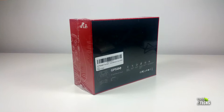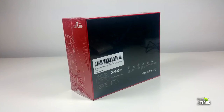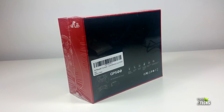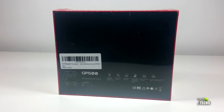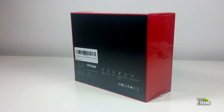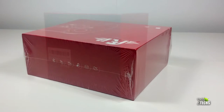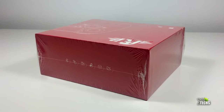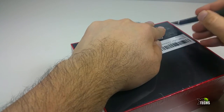So without wasting your time, let's just get into it. The box is very nicely designed — going all the way around it's a red color, but when you go to the back it is black, very vibrant. It has all the information you require. You can see the design itself on one corner, and also it has big writing that says GP500 and what you can do with this.